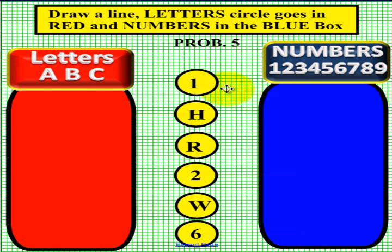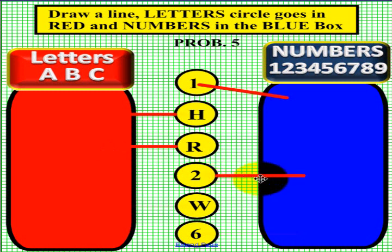Let's see if you have what we have. The first one is the number 1, so we went to the right, because numbers are on the right hand side. This is a letter — it's the letter H — so we went to the left. The next one is another letter, the letter R, so we went to the left. This is a number, the number 2, so we drew a line to the right. This is a letter, the letter W, so we went to the left. And the last one is a number, number 6, so we drew a line to the right.